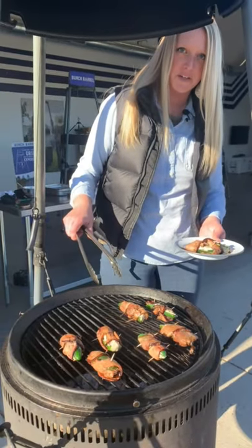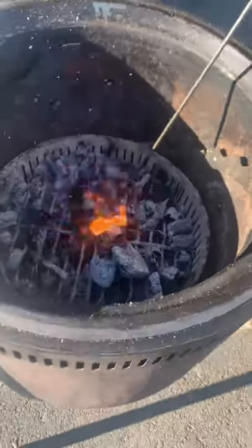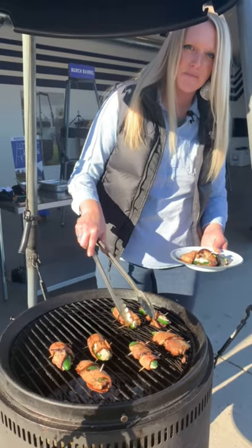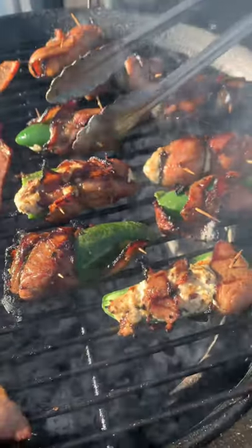Before we place these on the grill, we're gonna move our coals to the side so we get some indirect heat. Bacon tends to flare up a little bit. You'll cook these for about five to ten minutes until each side gets a little caramelized and that crispy nice layer on the outside.